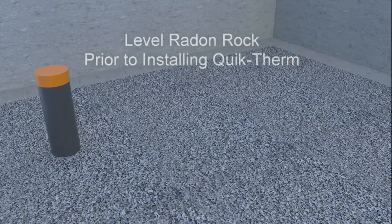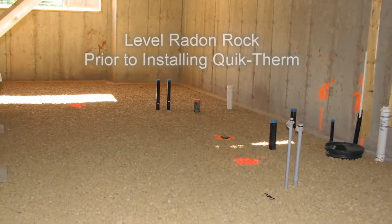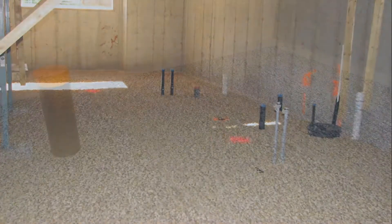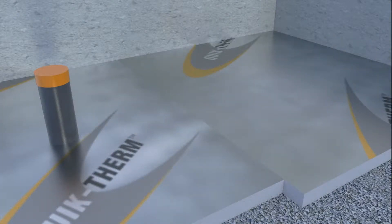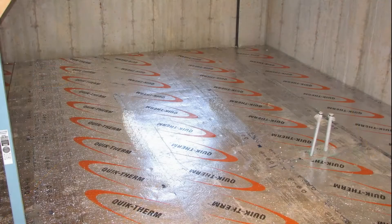The installation of a typical radon barrier system begins with the application of a layer of radon rock over the entire floor area. A layer of QuickTherm SGI is then installed over the radon rock, with cuts made to accommodate pipes and protrusions.